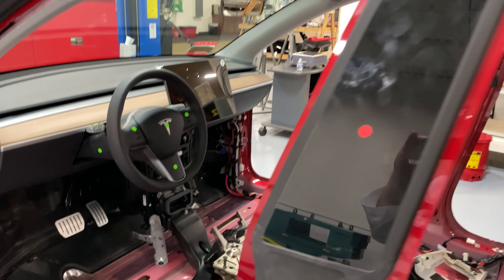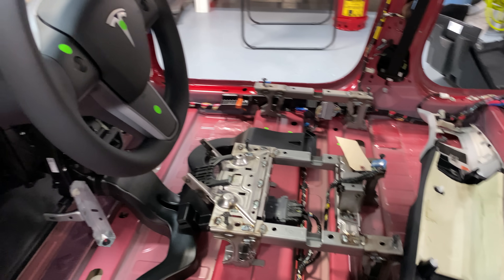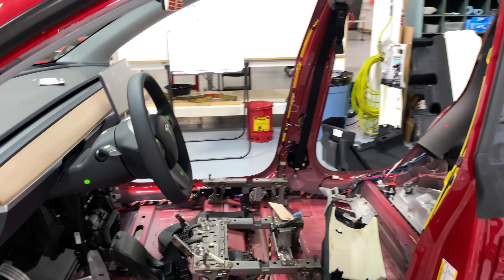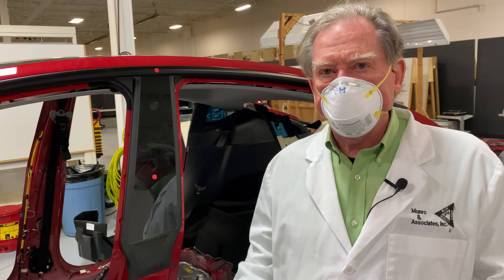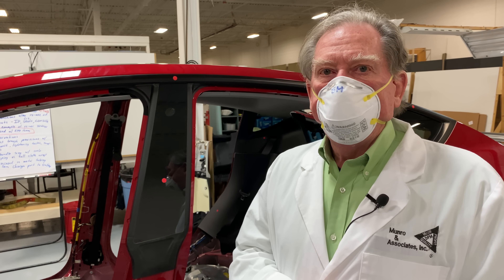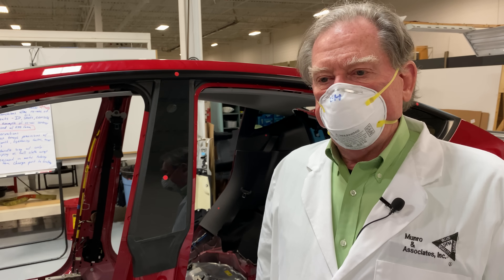I think that's about it for this show. Stay tuned — we're going to try and get out a couple more today to show you what's going on here with the Model Y. Thank you very much for viewing and tip the cashier. Thanks so much guys, see you soon.